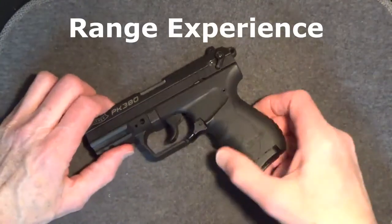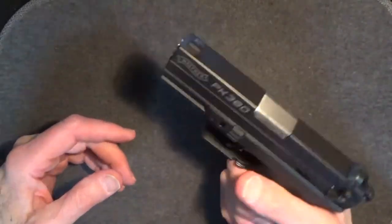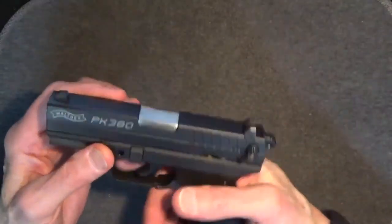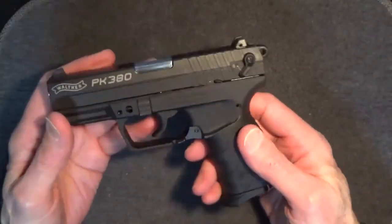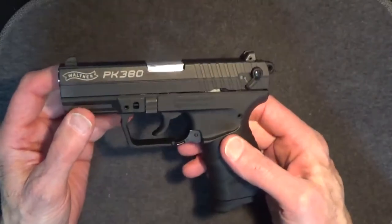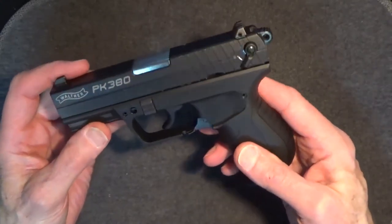My overall range experience with the Walther PK380 has been pretty good. Because I have larger hands, the grips are just a little on the edge of being too small. But with the magazine extension, the grips are actually okay. I'd like more texturing on the grips if I were going to carry this gun, but for the range these seem fine. You can get a set of Talon grips for about $20 or CDS tactical grips for about $17 if this is an issue — though no whole grip replacements are available for the PK380.